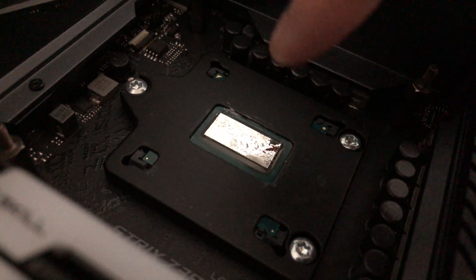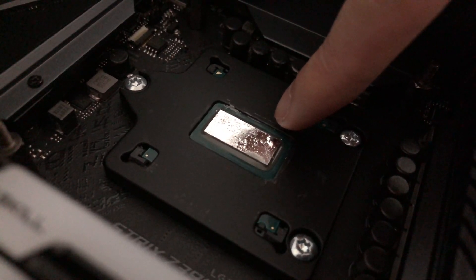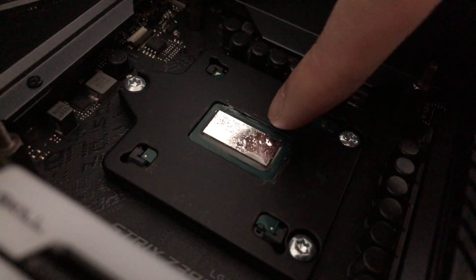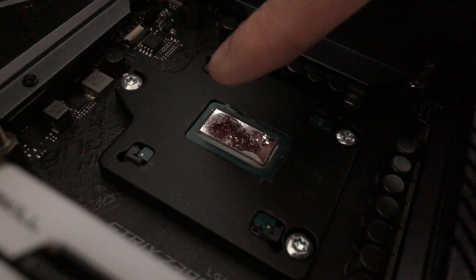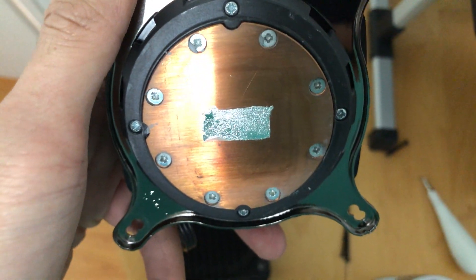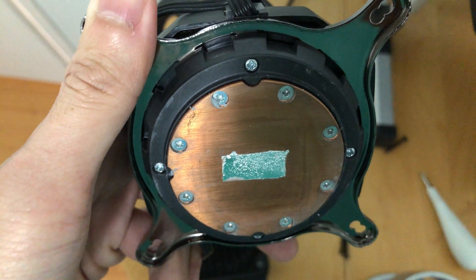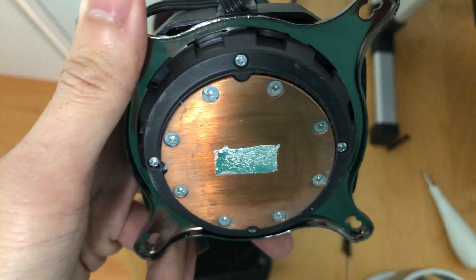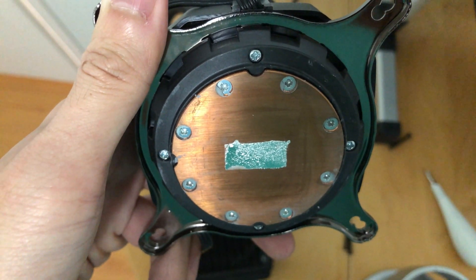It has been two months since the last time I direct die cooled my 9900K. It's a short period of time so the liquid metal on the CPU die is still pretty good. The same thing can be said with the AIO, but as you may already know, liquid metal does have a chemical reaction with copper.